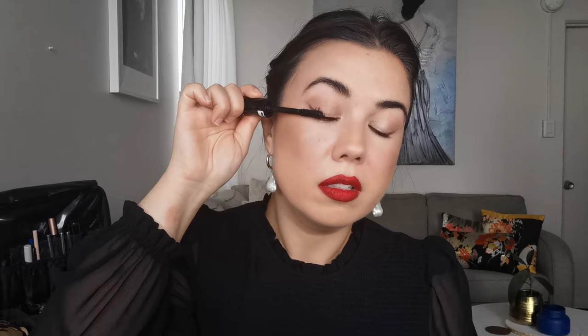Now I'm going to curl my lashes and apply mascara. This is the Sisley So Volume mascara — I adore it. It destroys me that this mascara is so expensive because it is the best mascara I have ever tried, and I've tried a lot of mascaras in my time. This one is by far the best.